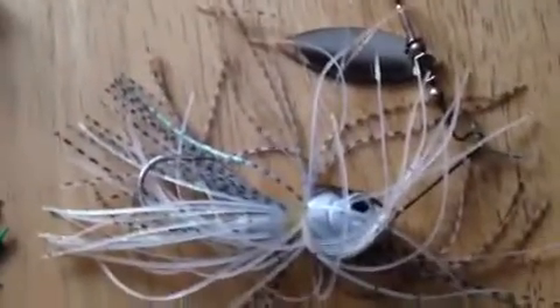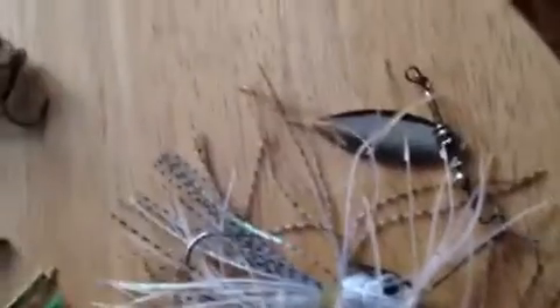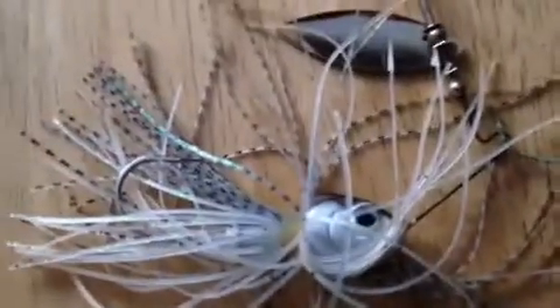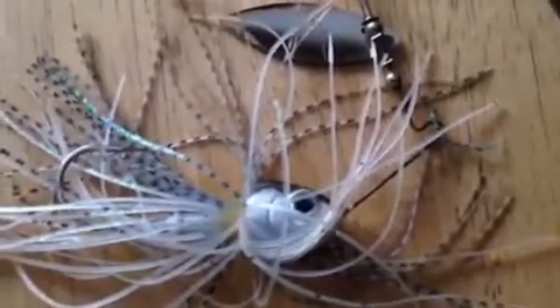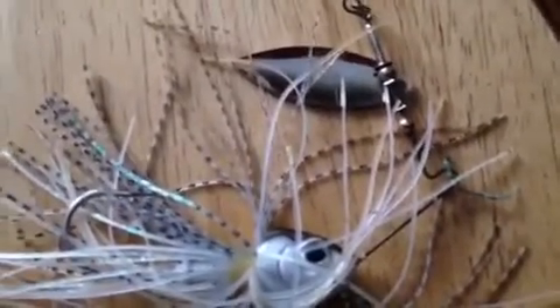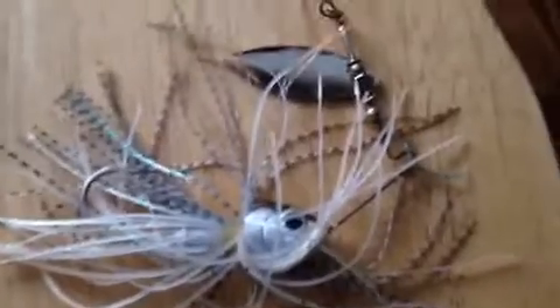This Strike King spinnerbait has a really heavy head, so you can cast it a long way — a lot of spinnerbaits don't have that weight. It's a willow leaf style, one blade — actually I think it came with two but I lost one. This is so far my favorite lure to fish with, and you're going to see a bunch of spinnerbait fishing videos on this channel.